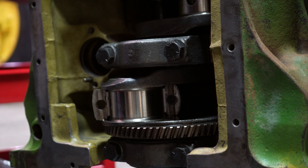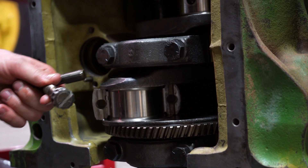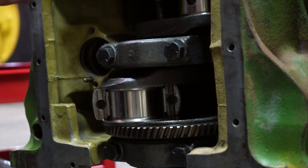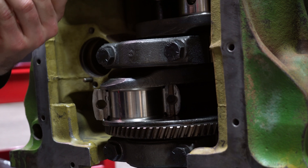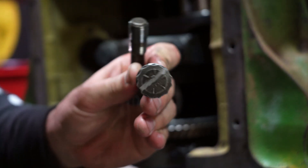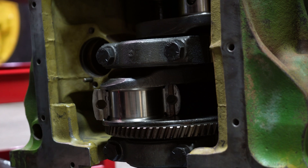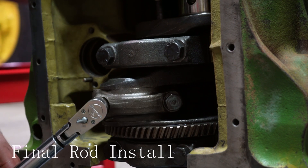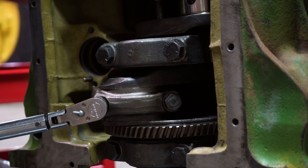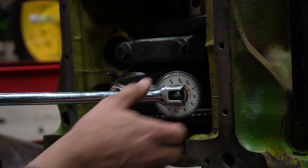We're at three thousandths on the rods. We're using these old rod bolts — we ground and marked them so we know not to reuse them. We're just using them for plastigage. We'll go through and repeat this for the rest of the cylinders.